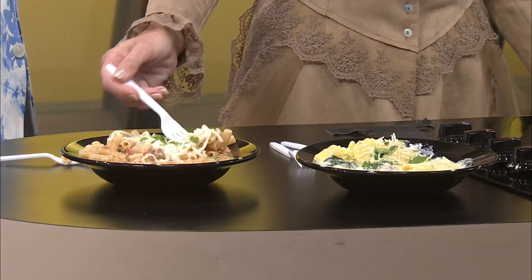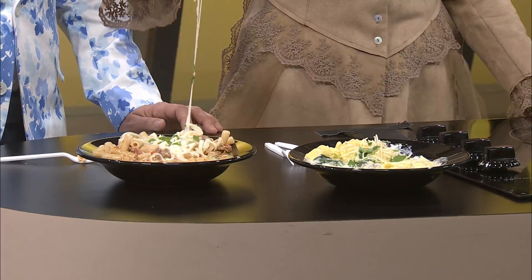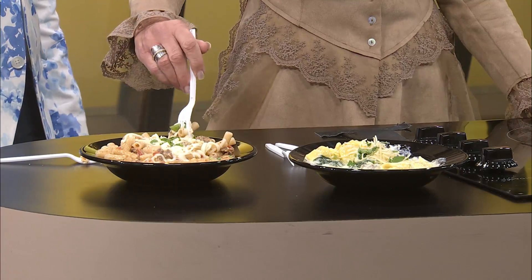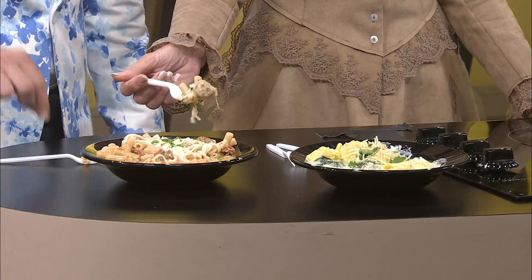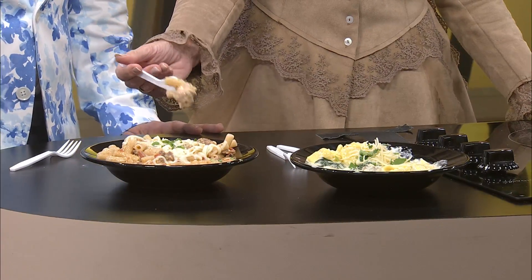Normally we'd throw that in the oven and brown it a little bit on top. Unfortunately, I didn't get to bring an oven. That's okay — it's so good. I forgot how much I like baked ziti until I had this again. It's been a while since I've had it. And Jeremy, just remember, this is gluten-free. Can you taste any difference whatsoever? No — doesn't taste different at all.